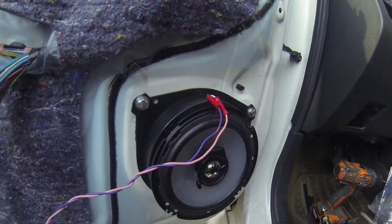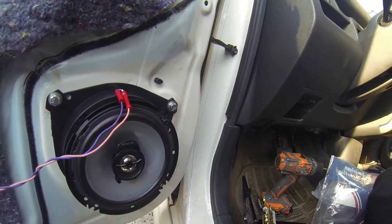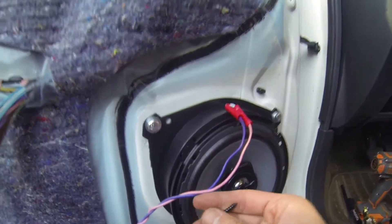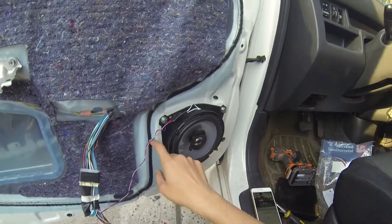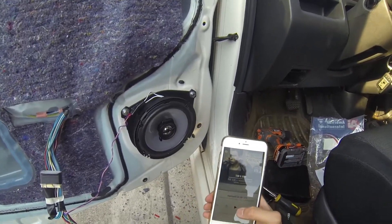Sounds pretty good - it's hooked up, the wires are good, sound is good. Take the original screws that came with your speakers and fasten them into the mount. Now that everything's tidied up, let's take a look and make sure there's sound again.